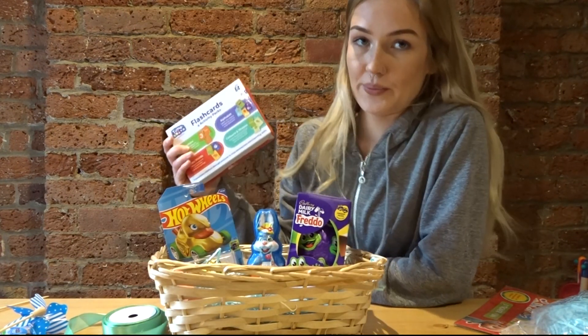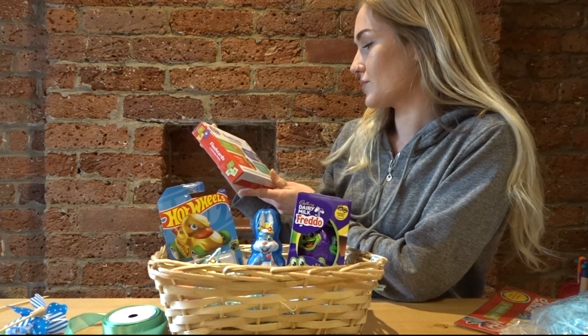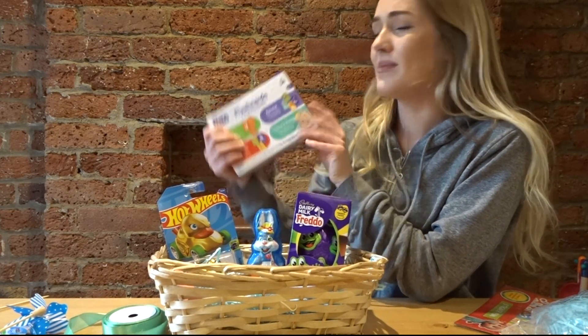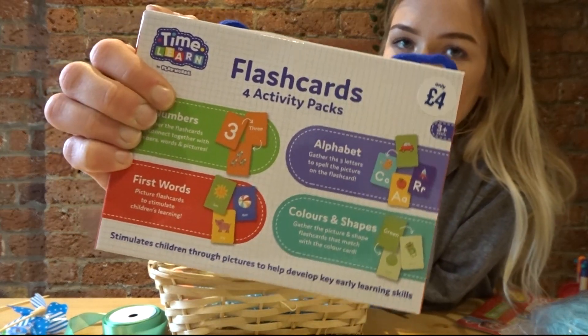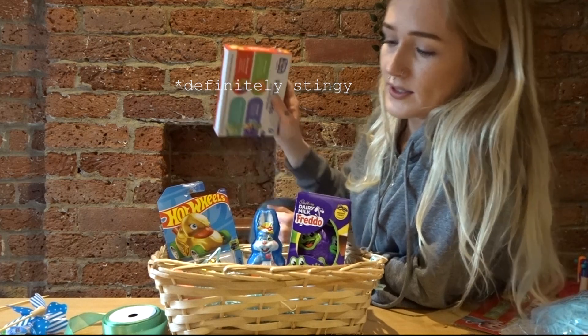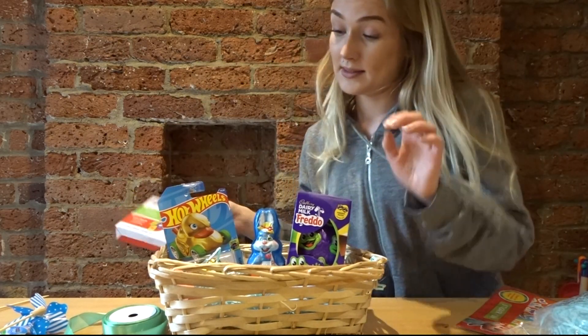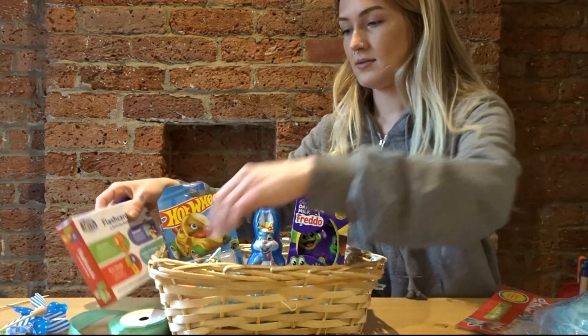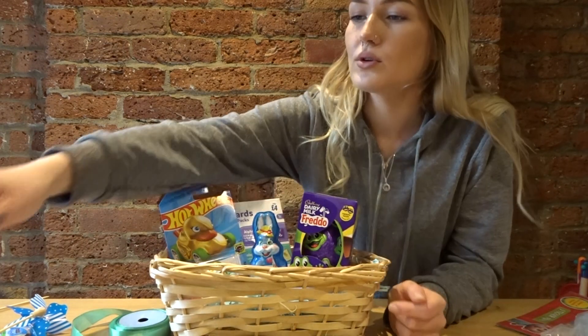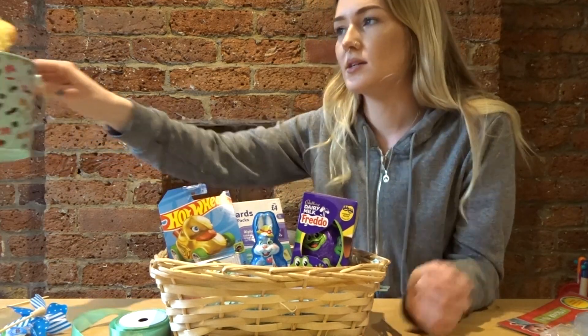I have some flashcards to put in — these were a little more expensive than I'd have liked; I panic-bought them for four pounds. Not sure if that's just me being stingy but four pounds for some pieces of card, I don't know. We'll see. I'm going to put them in nicely.